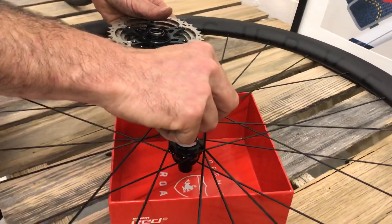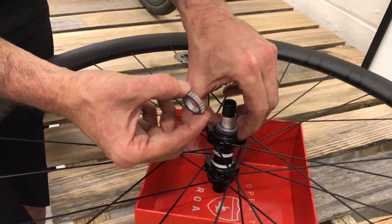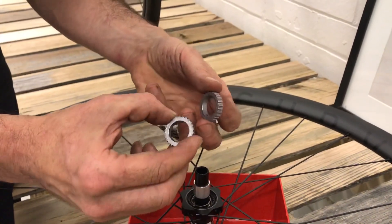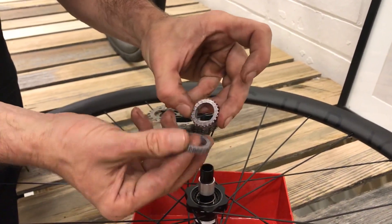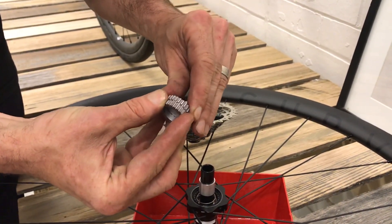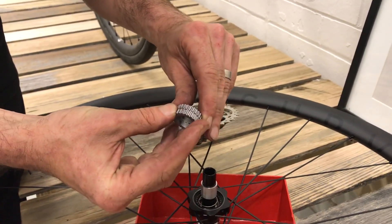So here we've got the ratchet system that DT is famous for — and that's it there. As you can see, we've got a flat end and the ratcheted end, and that's the noise — that's the drive and the engagement here. This is what makes it so cool.